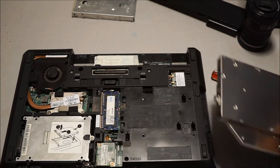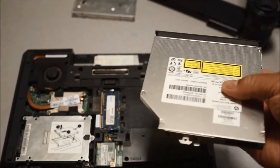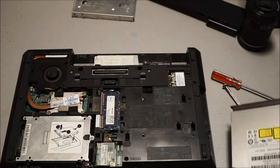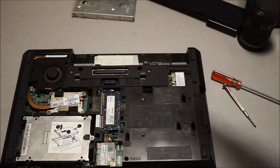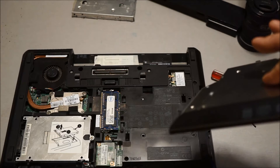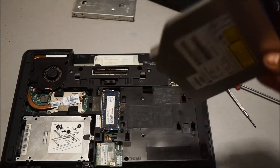Just pull it out — there's your optical drive. Now, to increase the storage, you can buy a second hard drive bay according to the model of laptop that you have. I know this will work with Lenovo laptops and HP ProBooks and EliteBooks, but I'm not sure about other brands like Toshiba.